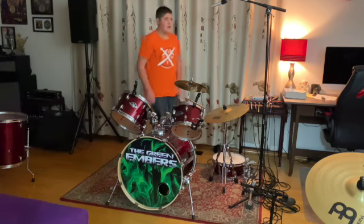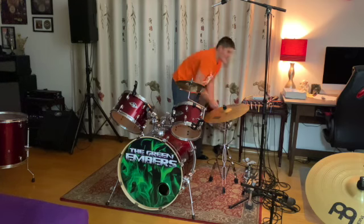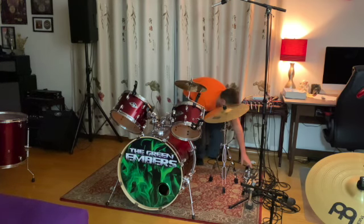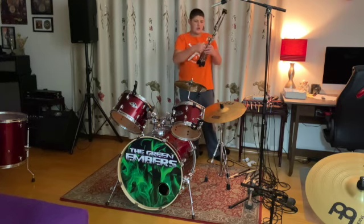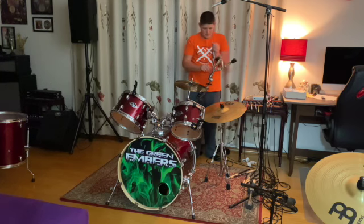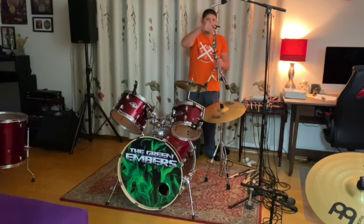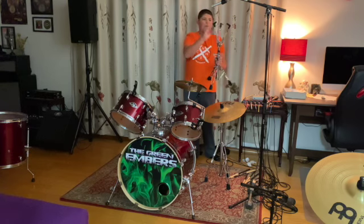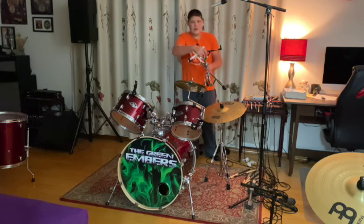All right. Now, with all that stuff out of the way, let's get started. We have my snare drum stand down here. We want to unscrew this so that we can bring the legs out. Now that the legs are out, to actually set the drum onto this, you got to move this back like that, and then finally you move it down to let the drum sit on top.